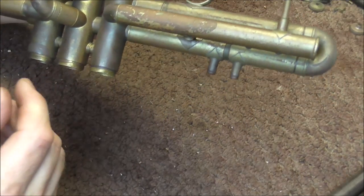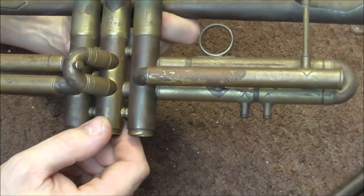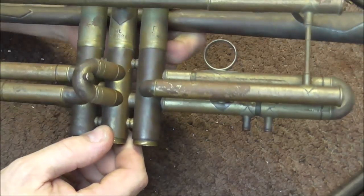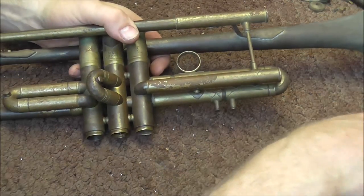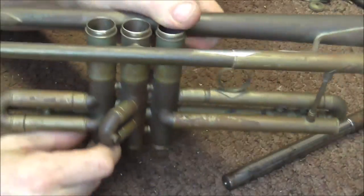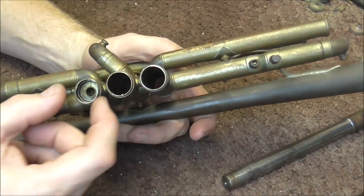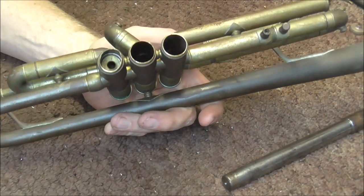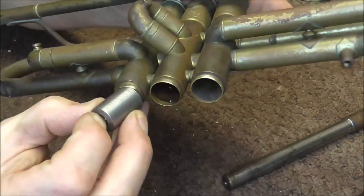It did not melt the solder joints, so the fire had to be hot but without flames directly on the instrument. It almost makes you wonder, since it came from California, if it was stuck in a wildfire or something like that. The next thing I need to do is pull out the first valve, but there is an issue — the casing is smaller than it should be, so I cannot fit my tool in there. It's not even close.